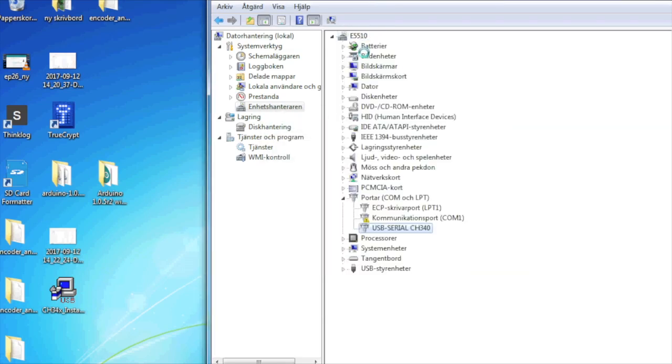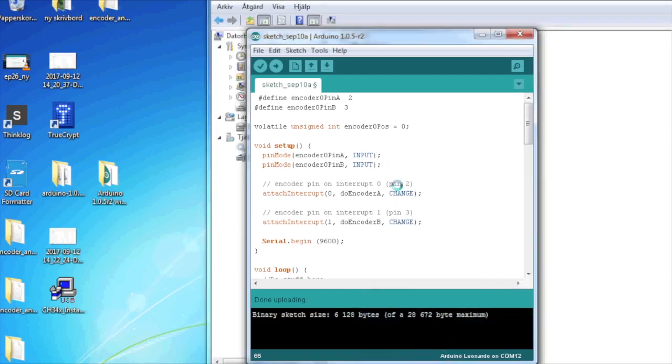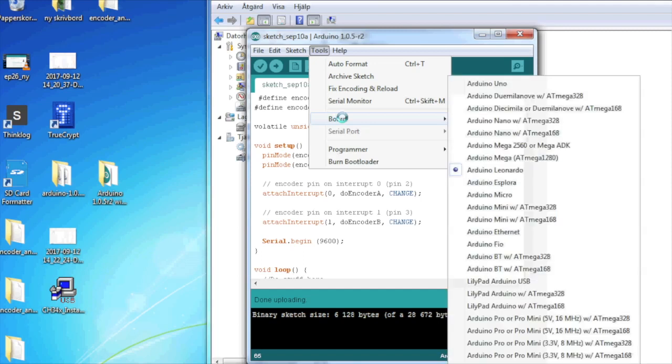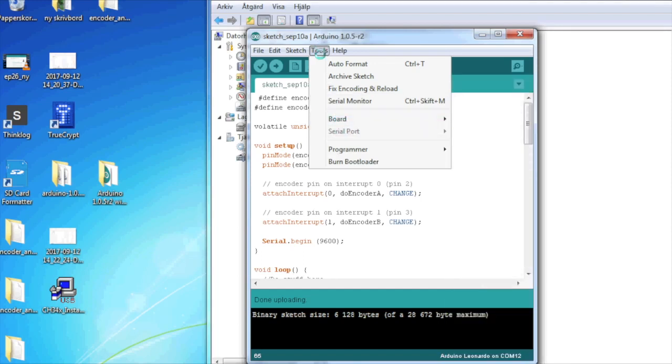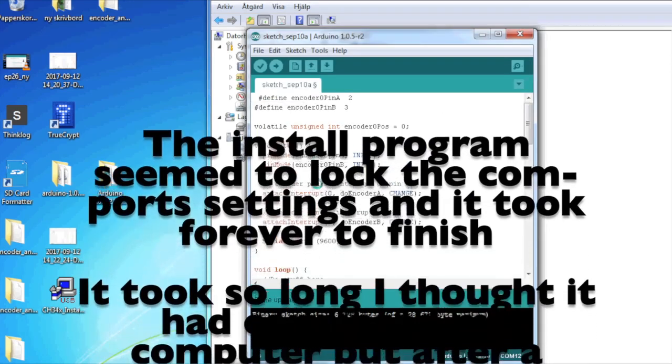Let's install it. It seems to have moved — it's now showing up under COM ports as 'USB Serial CH340'. So now we've found it. In the Arduino IDE we should now be able to see the serial port.